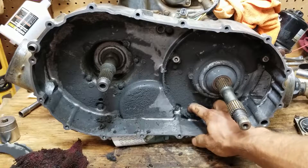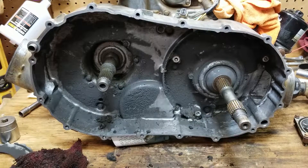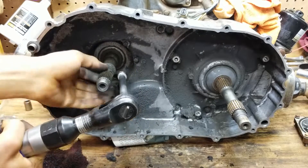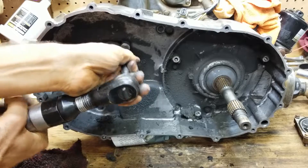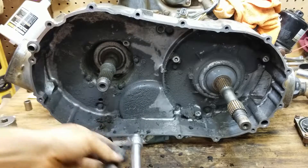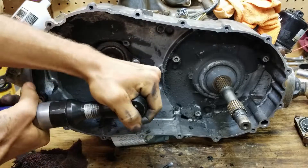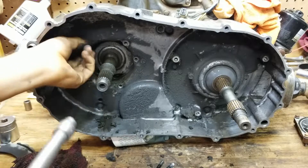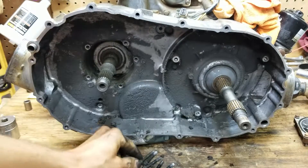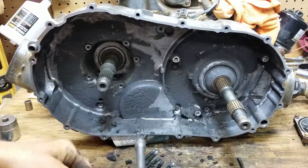I got in here and pressure washed this whole thing, but it's still got gunk all in it. I'm going to have to clean that whole thing out.